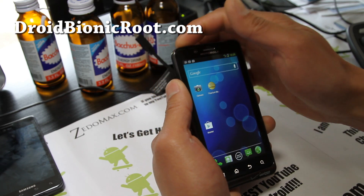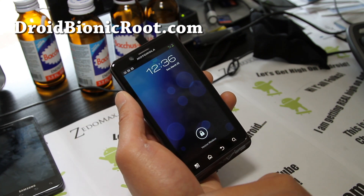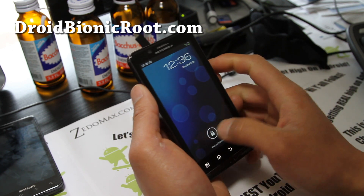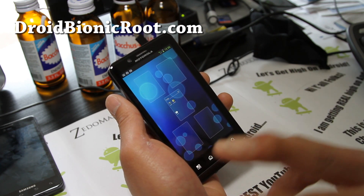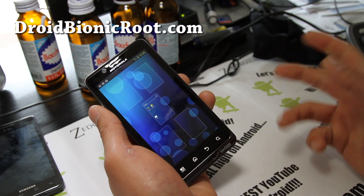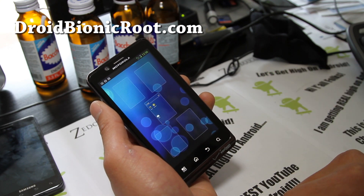If you're on YouTube, don't forget to subscribe to my channel, favorite and like this video. Also share this with your friends on Twitter, Facebook, or Google+. And if you have a Droid Bionic, don't forget to subscribe to my email list at DroidBionicRoot.com where I update you once or twice a week. We don't share your email with anyone else — just tips, ROMs, hacks, and more.